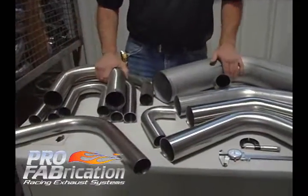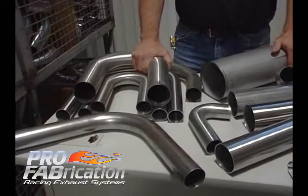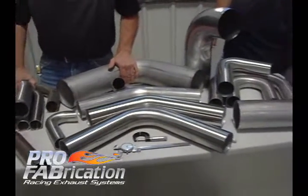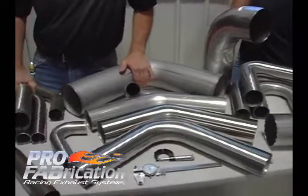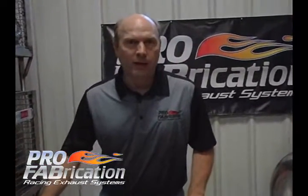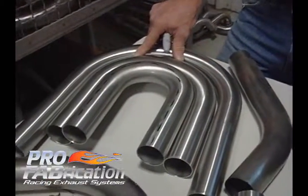Different types of stainless: you have 304 stainless and 321 stainless. If you are building a street rod or a hot rod, 304 is more than adequate, and you can utilize that in 065 wall material, 16 gauge material, or 18 gauge material.